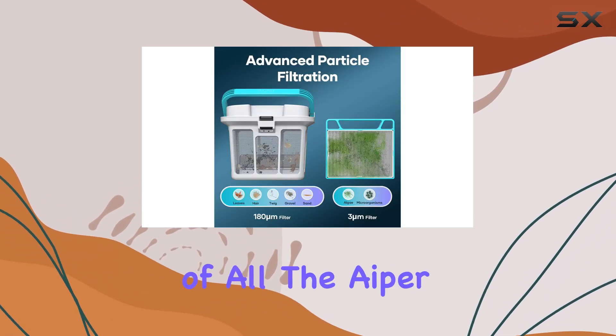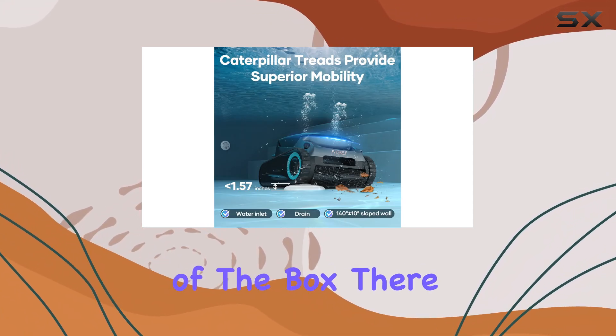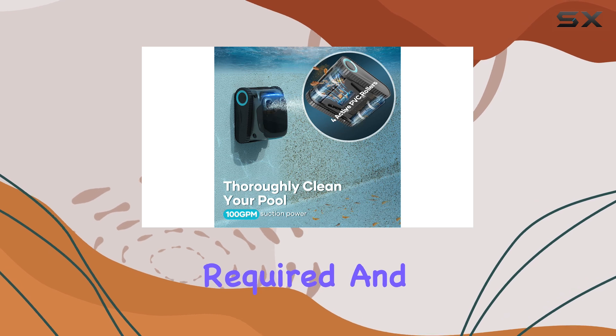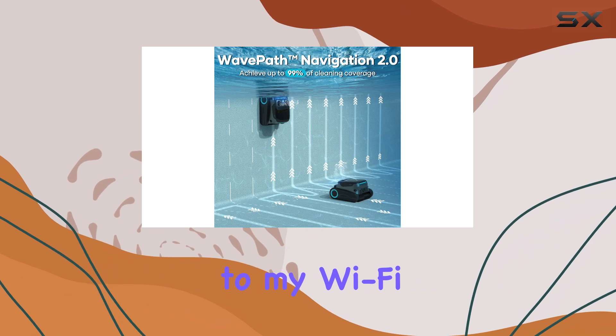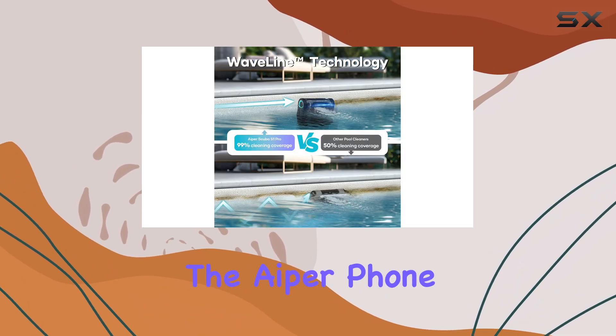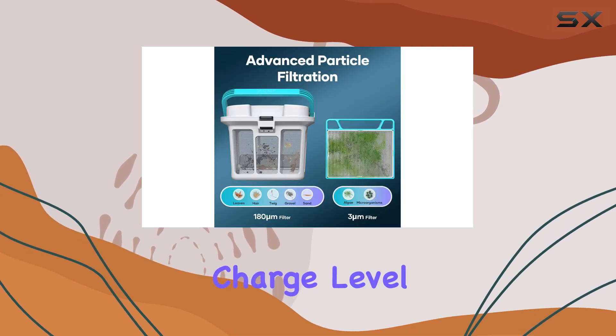The Iper Scuba S1 Pro truly impressed me right out of the box. There was no assembly required, and the initial battery charge time was a quick one hour. Connecting to my Wi-Fi network and pairing with the Iperphone app was a breeze, and I appreciated being able to monitor the charge level through the app.